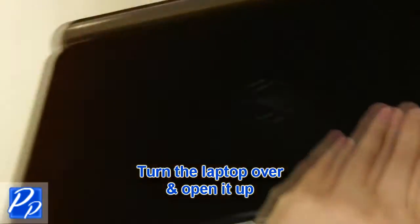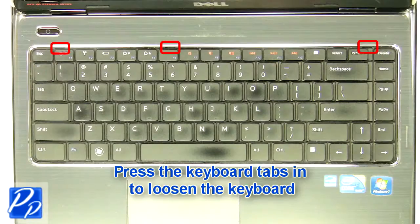Turn over the laptop and open it up. Then press the keyboard tabs to loosen the keyboard.